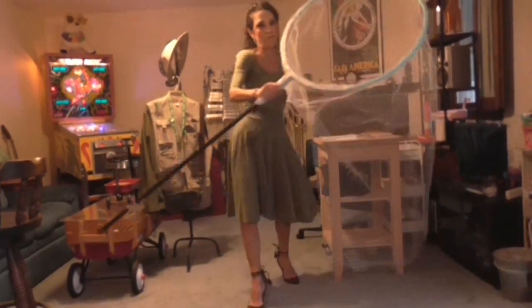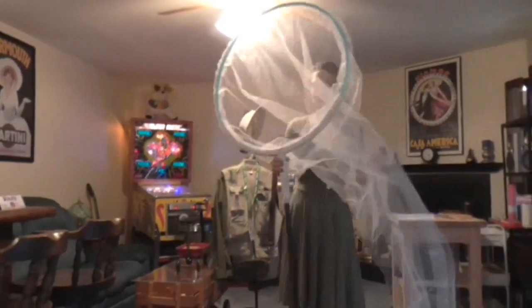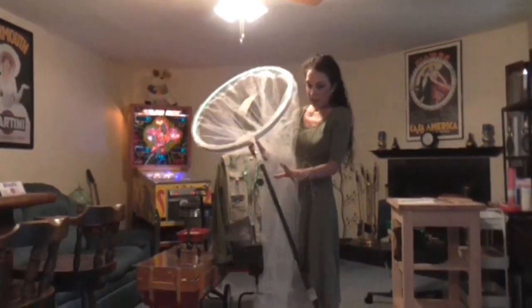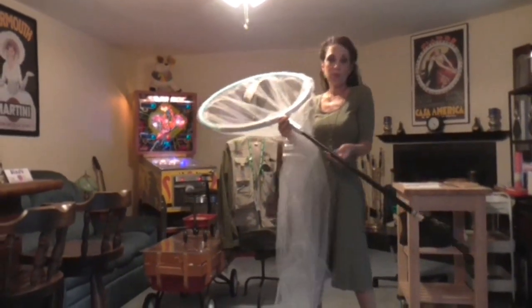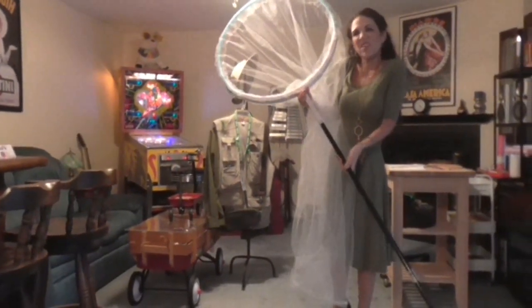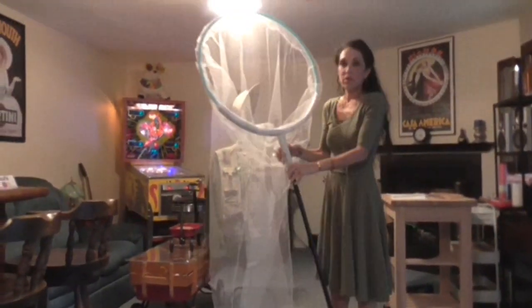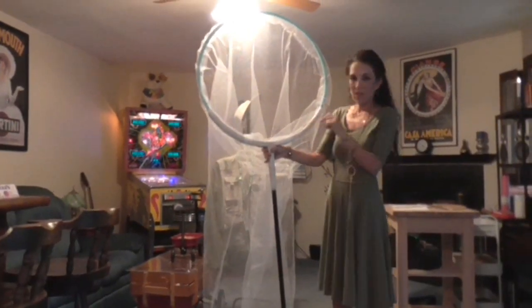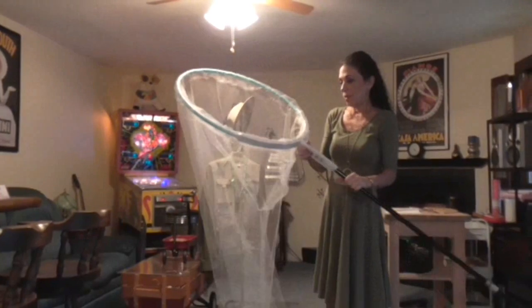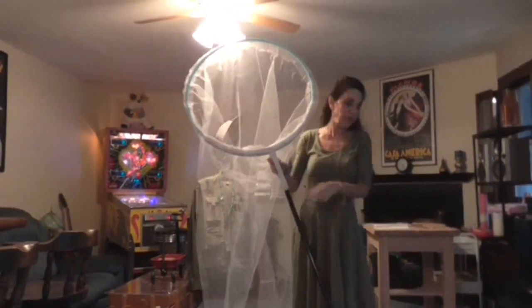The bug catcher's net was really the main prop, and we made it giant so it can fit over the insect you're with. This is an inexpensive lightweight plastic broom handle — I deliberately chose a cheap one from the dollar store so it's not heavy. The hoop is a child-sized hula hoop, not a standard one, which would have been enormous. The hard part is attaching the hula hoop to the broomstick handle.